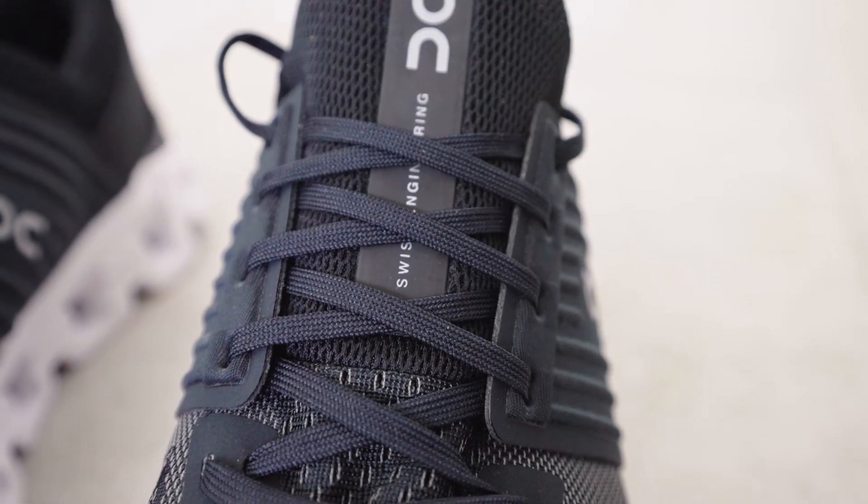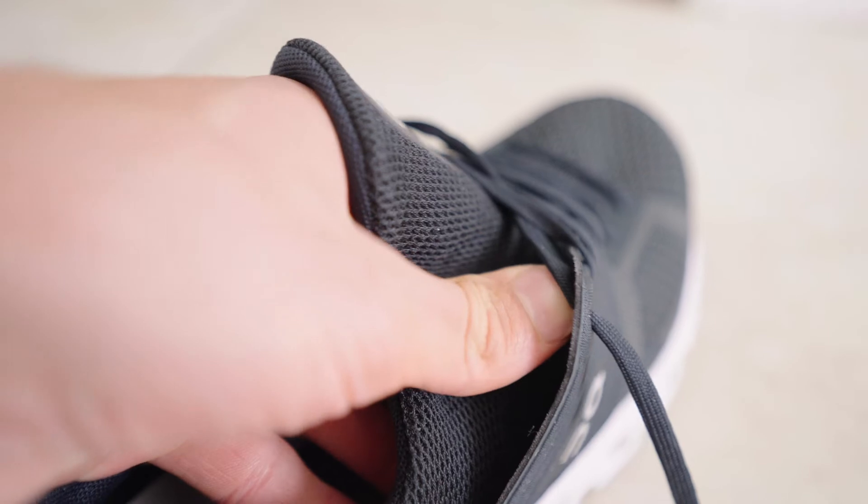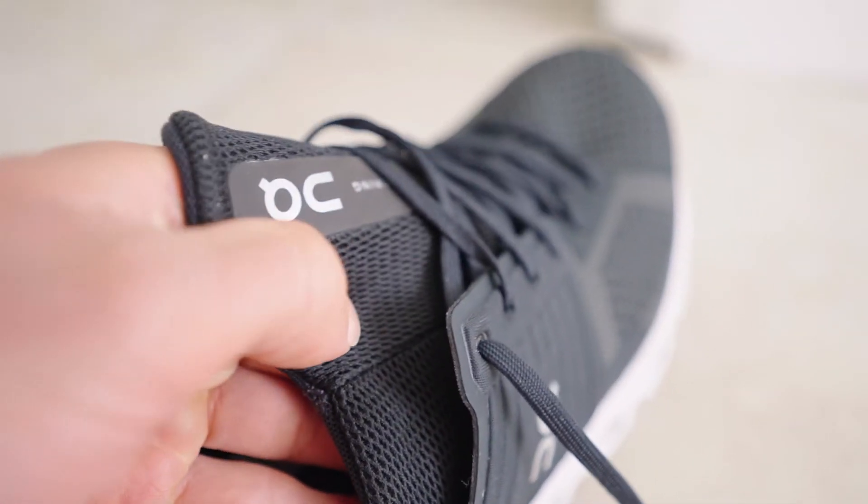One thing to call out with the lacing: while it has traditional lacing all the way up, you're not going to find an extra eyelet like you do in a lot of running shoes. So if you're used to doing the marathon lace or heel lock system, that will not be available. However, as someone who uses the heel lock system in almost all of my shoes, I have run in this shoe regularly and have not had issues with heel slippage — and I think that's due to how well the heel is shaped in the back.